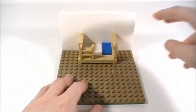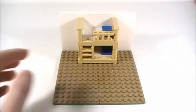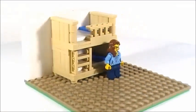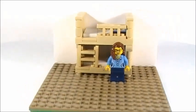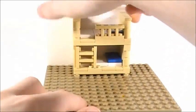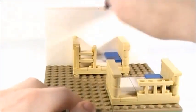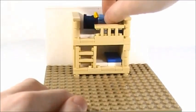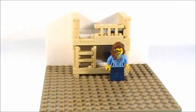Now I'm going to bring in the bottom section, set it in place, and then the top section easily goes on top like that. Now you guys know how to make a cool Lego bunk bed that has nice wooden detailing on both sides, a ladder, and a railing up top. You can easily fit a minifigure on the bottom bunk and on the top bunk. I hope this tutorial helped you out — thanks for watching!